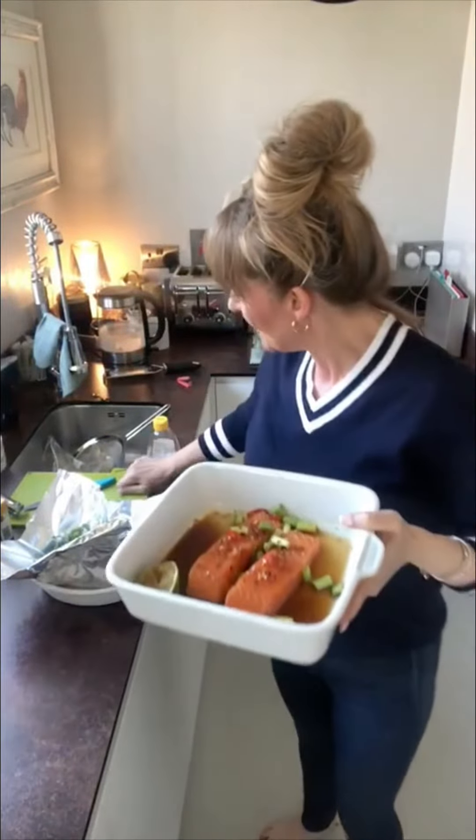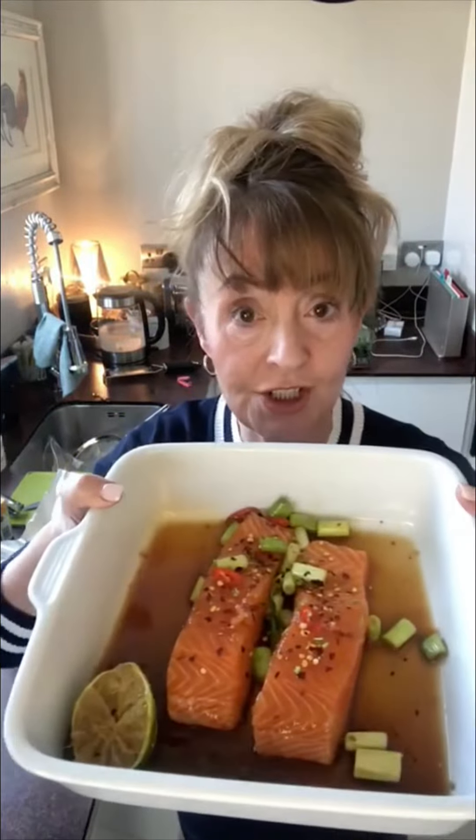Another super quick one. Two little fillets of salmon, half a lime — some juice, some zest. Let's put the zest on. Chilli flakes, spring onions and ginger, and a big old dripping of teriyaki sauce.